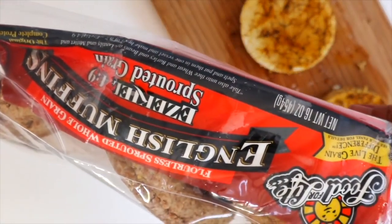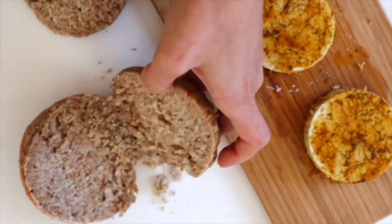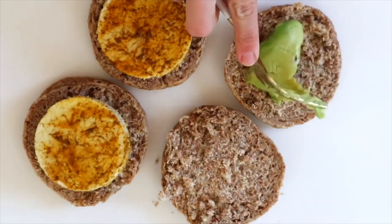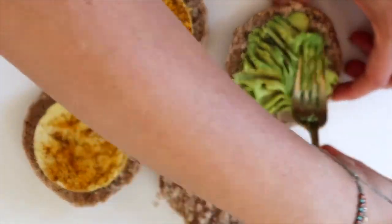We're going to be using these Ezekiel sprouted muffins. What I like about these is that they're whole grain and super healthy. This whole recipe is oil-free, so this is an oil-free version. I put avocado on mine.